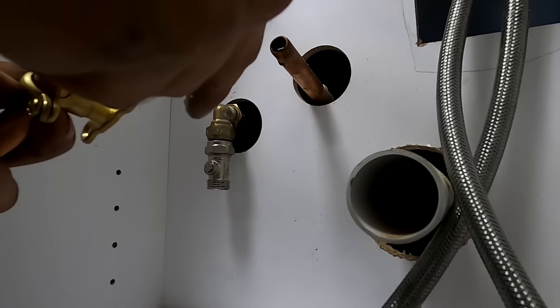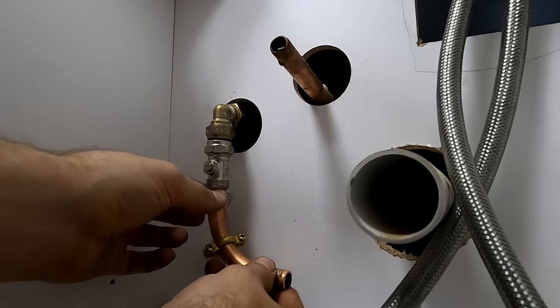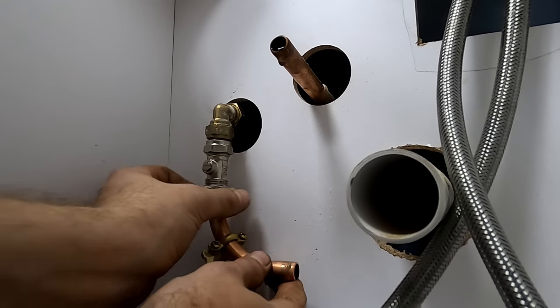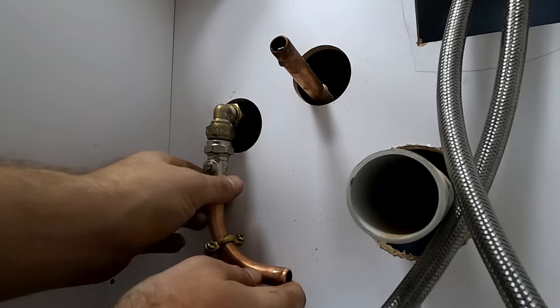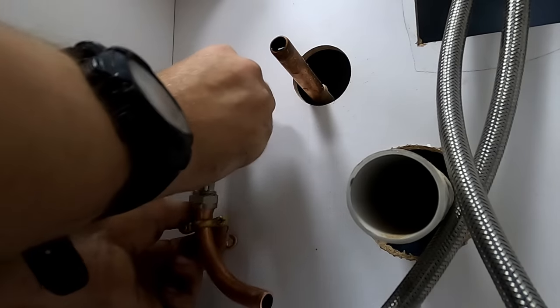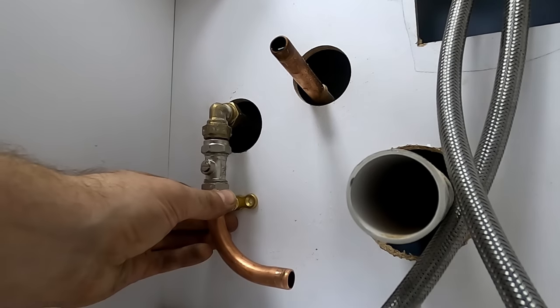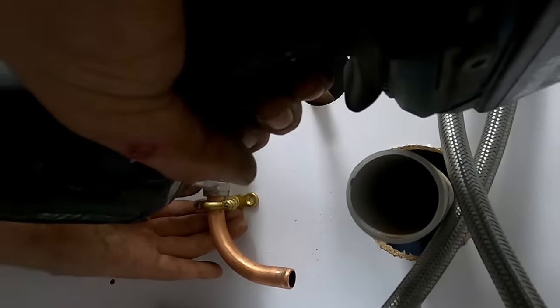Just trying to keep it as neat as it can - there's not a lot of space in this cupboard and obviously not being able to solder. My press gun - I've got a Rems press gun but I rarely use it because it's 110 volt and it's an absolute pain. I do need to invest in a new one, so it's partly my fault. Just do the jobs the best you can.